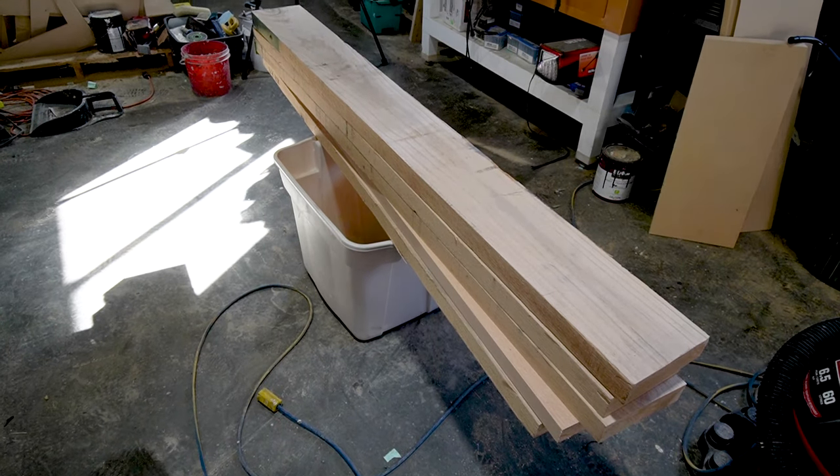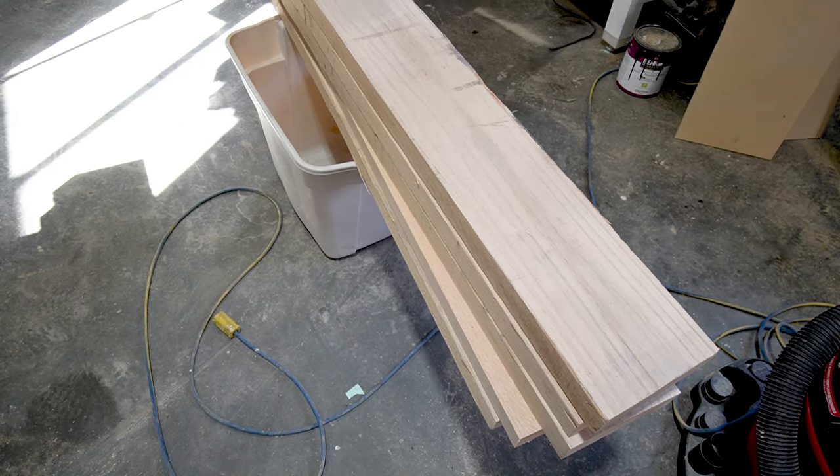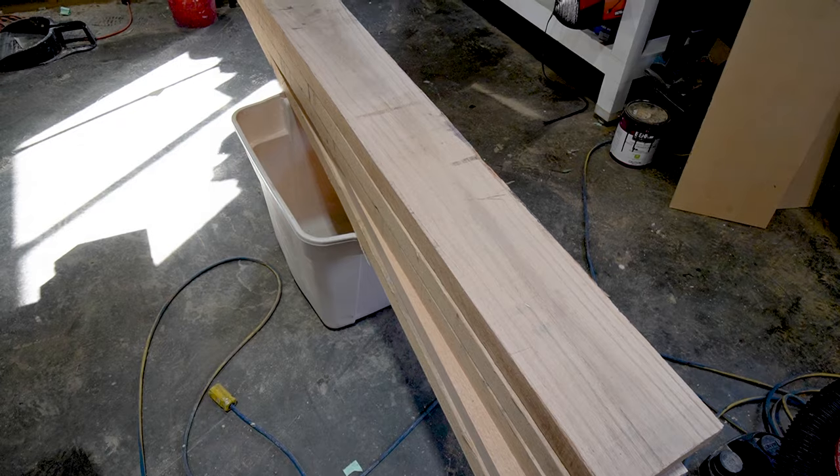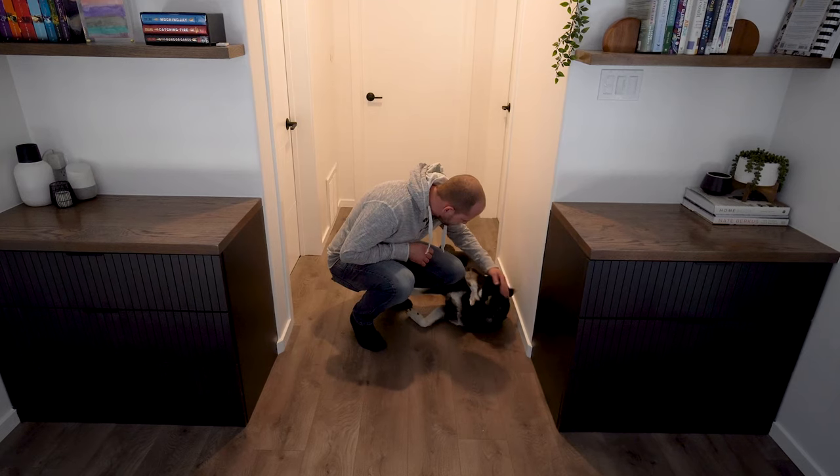We're going to go through picking the wood and getting it cut to size, getting that shelf sitting nice and tight against the wall, getting the holes drilled straight, and finally how to get that nice look at the end to give it a professional finish. Should we go make some shelves, Belle?